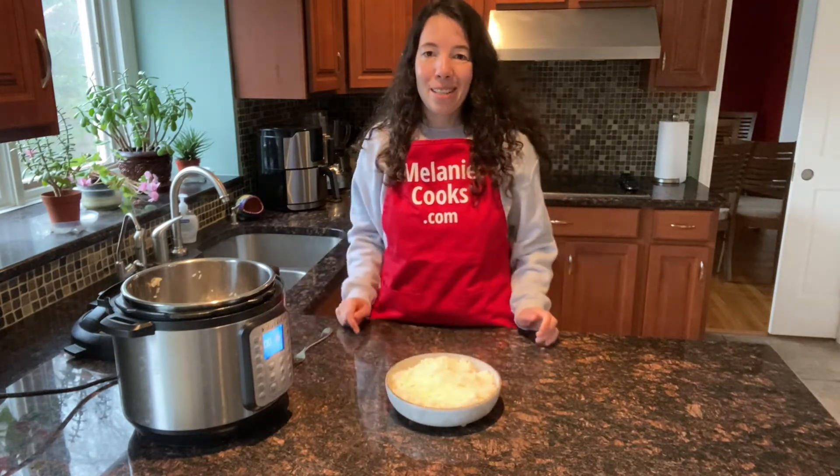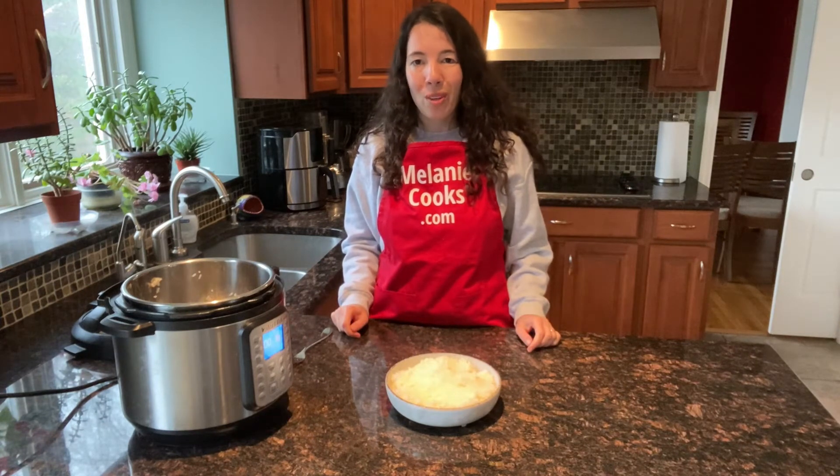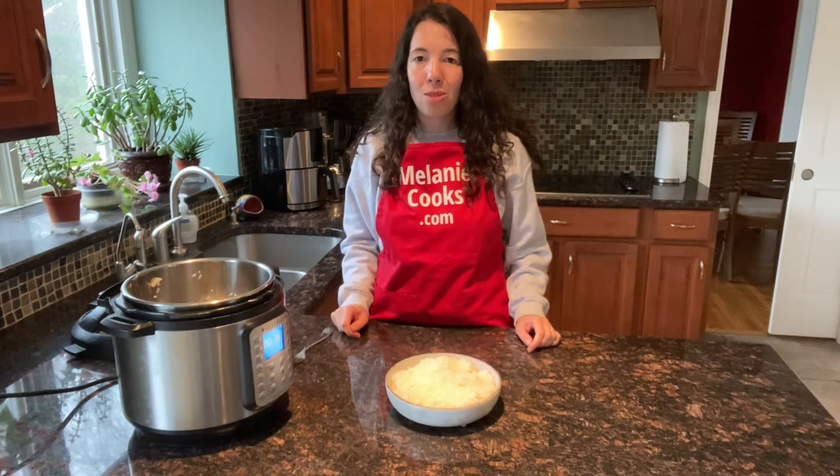See how easy it was to cook sushi rice in the Instant Pot? All you needed was two cups of sushi rice, two cups of water, and one quarter cup of mirin rice seasoning — or you can use rice vinegar instead.